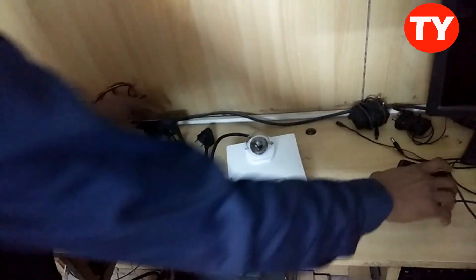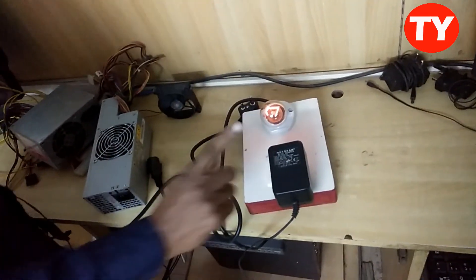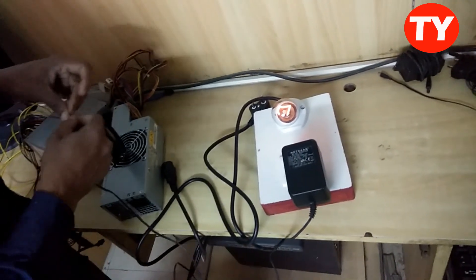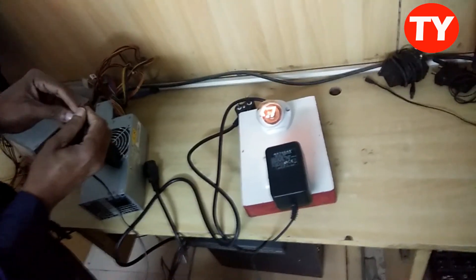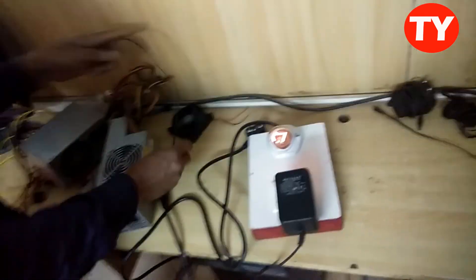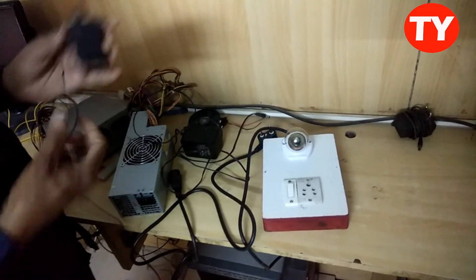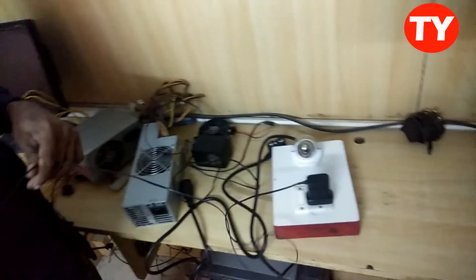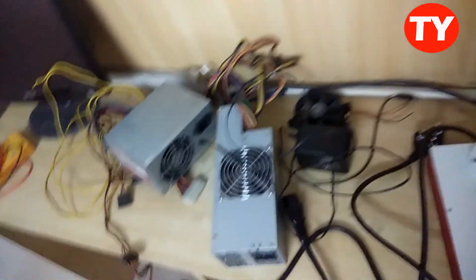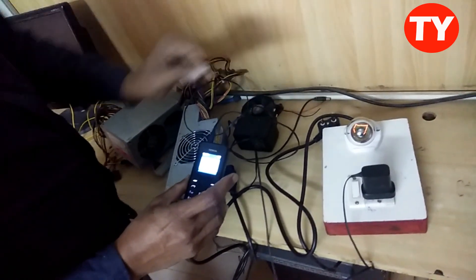I am checking with the transformer power supply. This is a transformer basic power supply. This also we can check — okay, light is glowing. The primary section is okay. If the SMPS is not good, the light will not glow. Here is the rotation. Small SMPS also, but we have to connect load — then only it will glow. The light is glowing now — it is working fine.